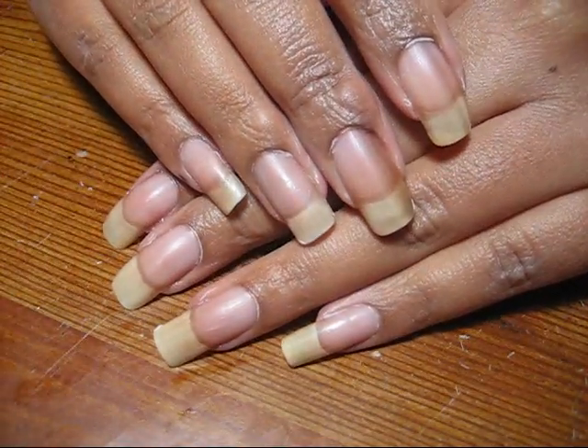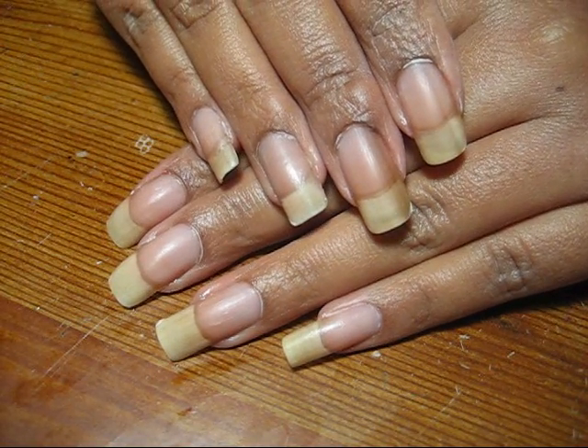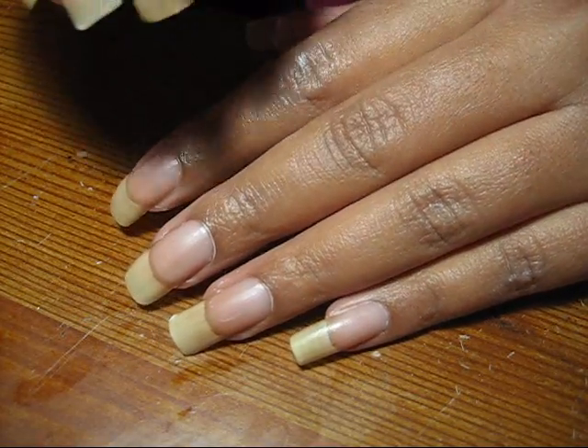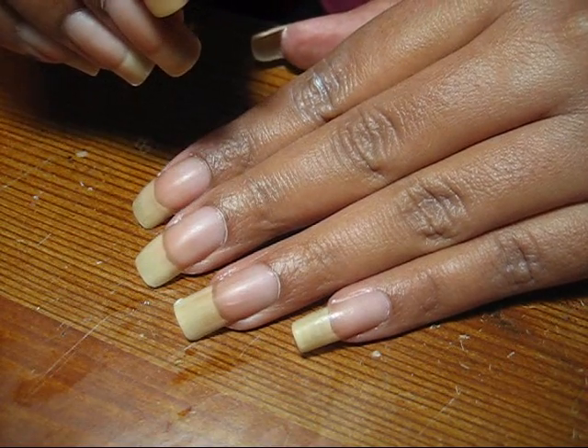Let all the moisture soak into your skin, and then if you still have some excess after a few minutes you can go ahead and wash it off. But that's my basic nail routine every time I take off my polish.